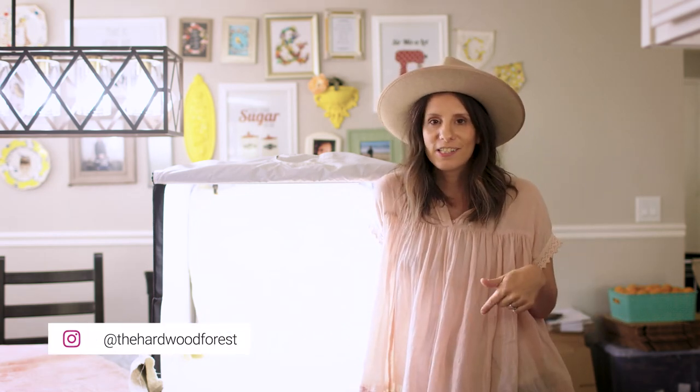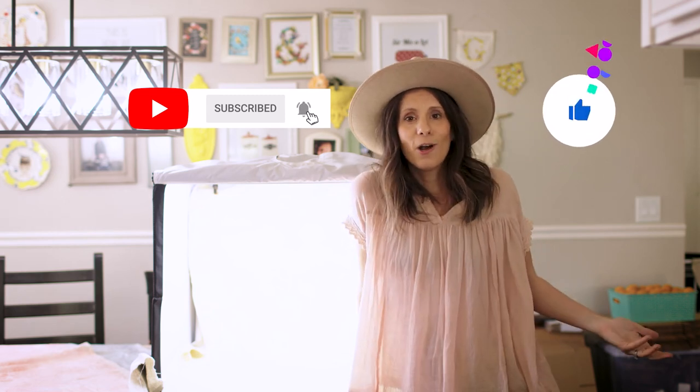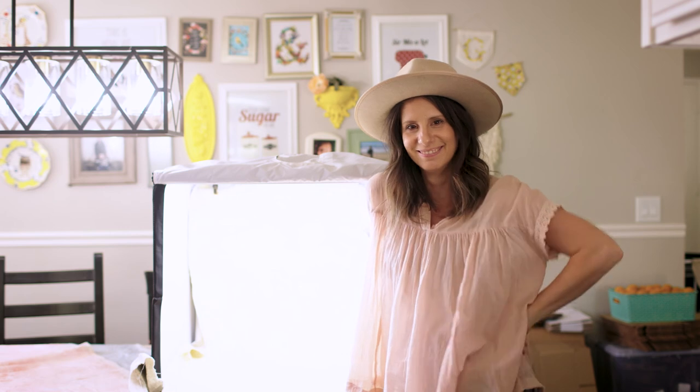Thank you guys so much for walking alongside me as I made a new backdrop. I am so thrilled with this yellow — I love how it turned out and I love all the texture. Be sure to comment below and let me know what colors I should do next, because I've got quite a few more backdrops ready to paint. Don't forget to like and subscribe and hit that notification bell so you hear when I've got a new video. You get to make all of your own backdrops for a fraction of the cost.